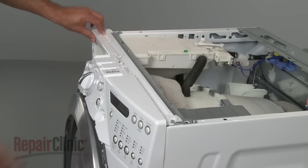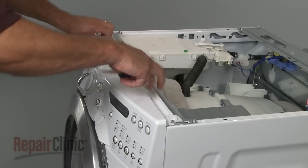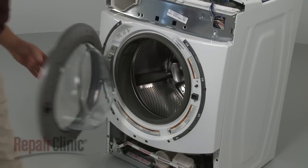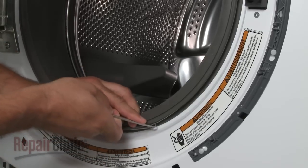Use a flathead screwdriver to assist in prying loose the control panel and move the panel out of the way. Your next step is to use a small screwdriver to help remove the clamp from the door boot seal.